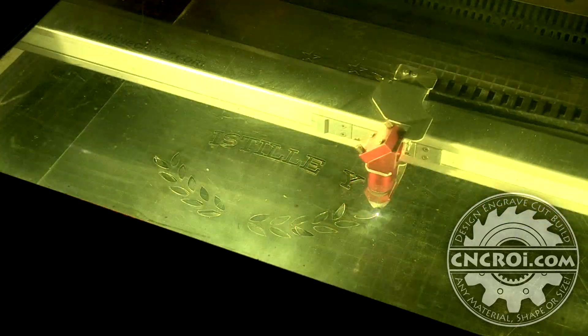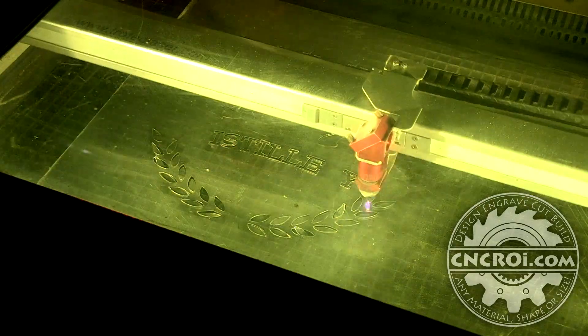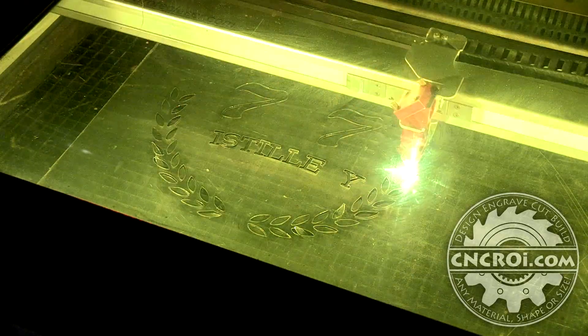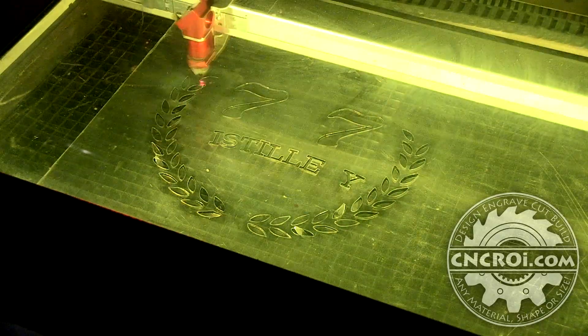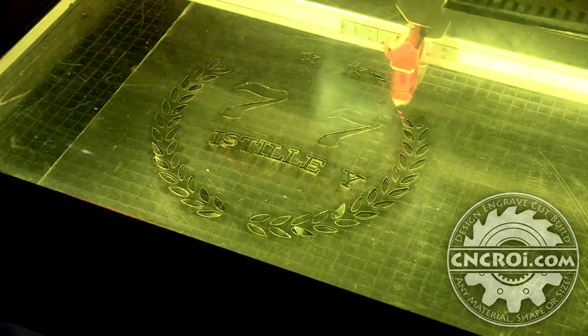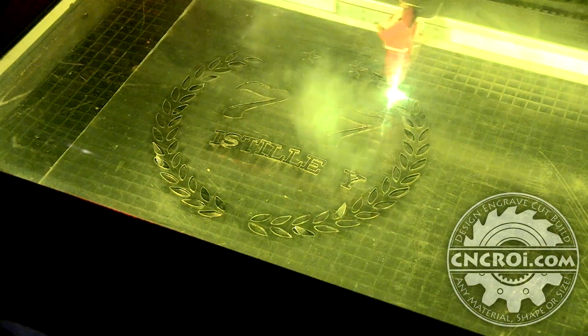From underneath I also have a vacuum system, so it's sucking air from underneath and on top as well. There's no time for combustion to build up in the chamber, so there's no real concern of fire happening while I'm cutting this. It's very different from acrylic, because with acrylic it doesn't matter the thickness — it's just always very flammable. Even foam is actually worse, and we cut that too for custom drawer organizers.